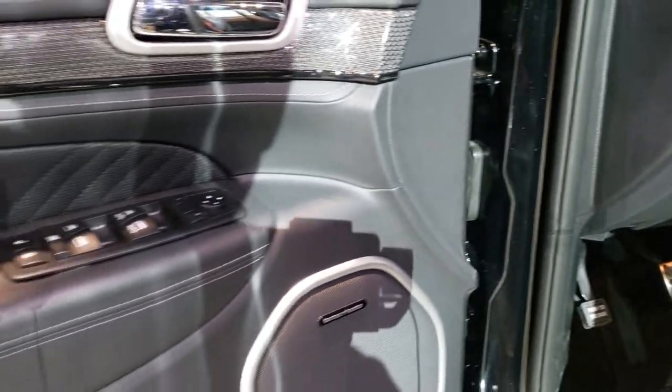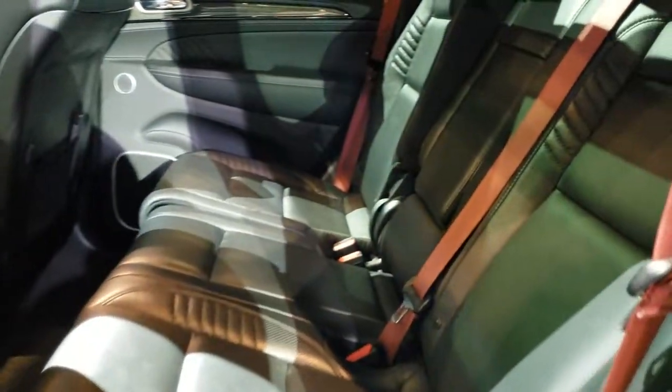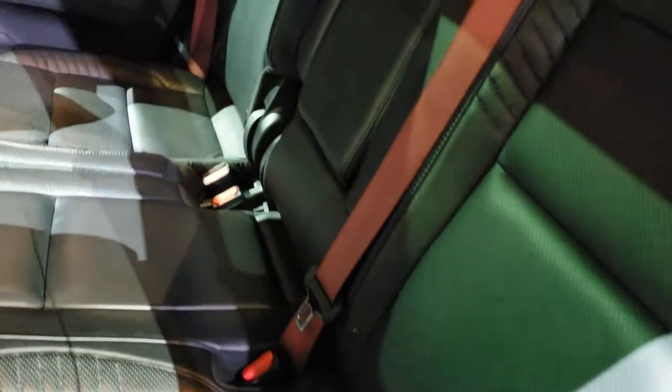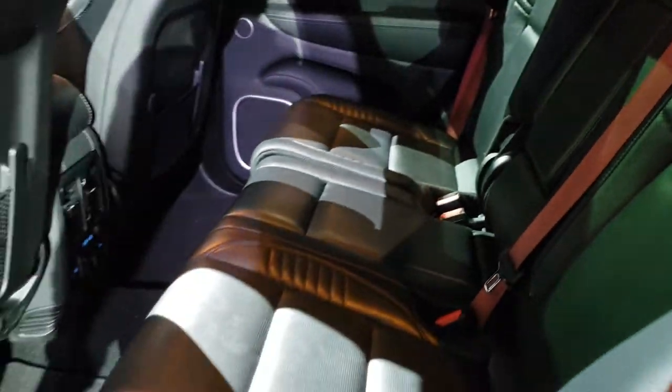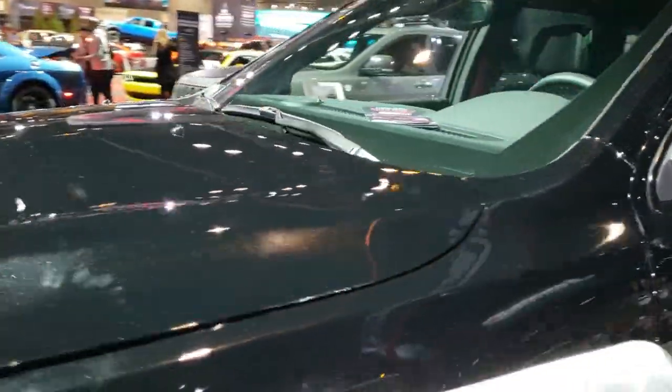Harman Kardon sound system. Back seats are also bolstered and you'll notice you get kind of the dark velvet seat belts. These back seats are heated.